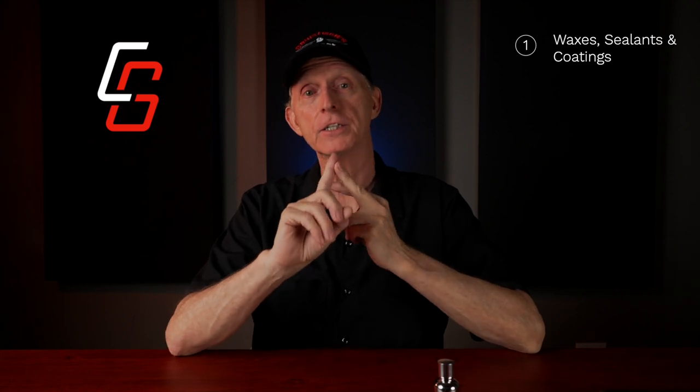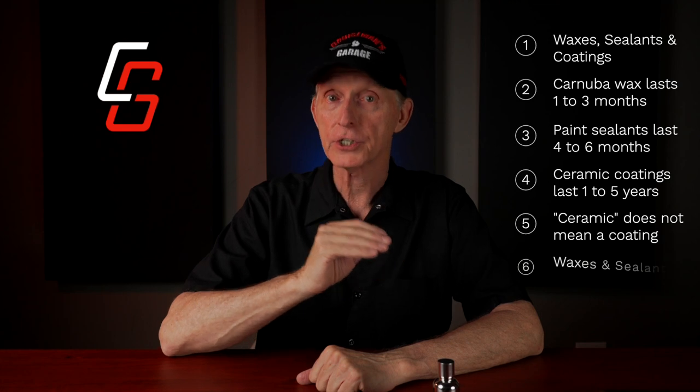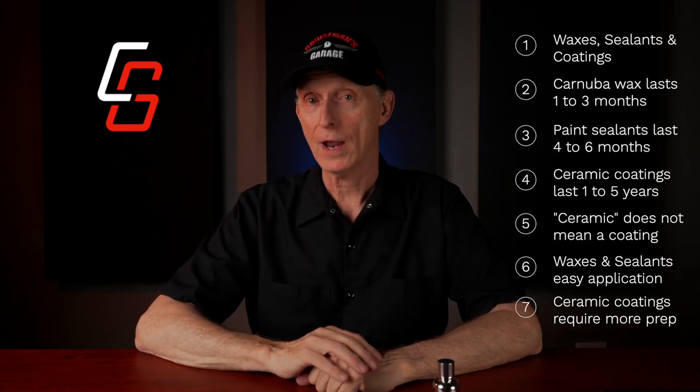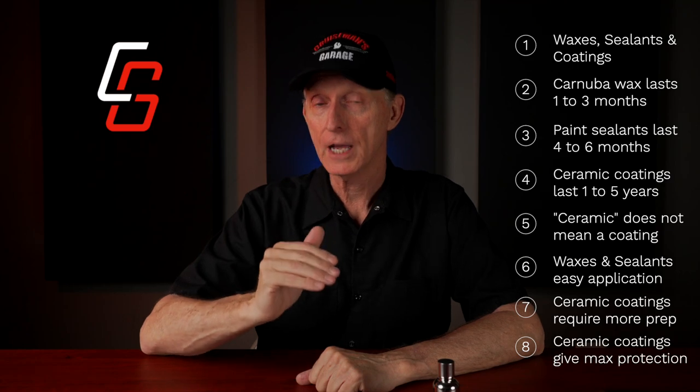So what have we learned from this video? There are three primary categories of paint protection: waxes, paint sealants, and ceramic coatings. Carnauba waxes only last one to three months. Paint sealants typically last from four to six months. Ceramic or graphene coatings can last from one to five years without requiring reapplication. A product that has ceramic or graphene in the name is not the same as a true ceramic or graphene coating. Waxes and sealants are easier to apply — some are simply wipe-on, wipe-off or spray-on, wipe-off. Ceramic coatings require paint preparation and a curing time, but provide the ultimate protection from UV rays, chemicals, and scratches, and make the paint slicker and easier to maintain.